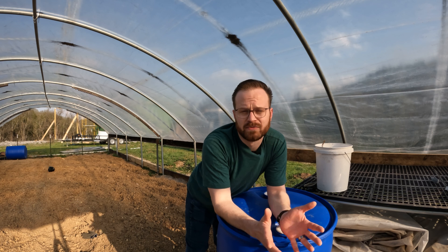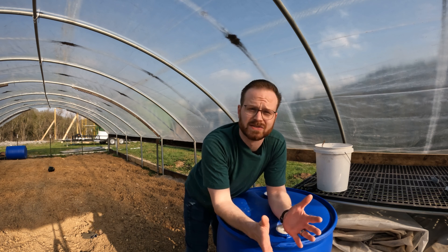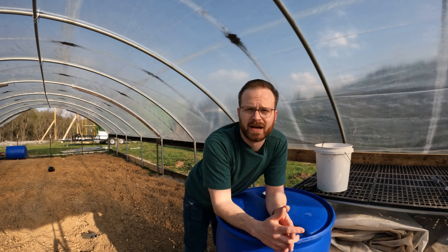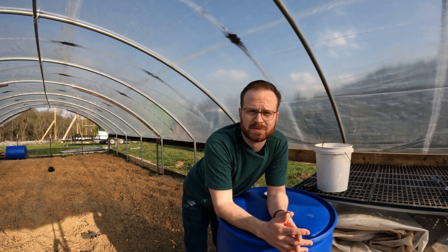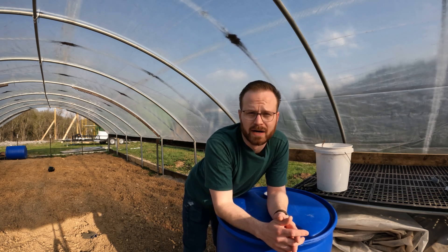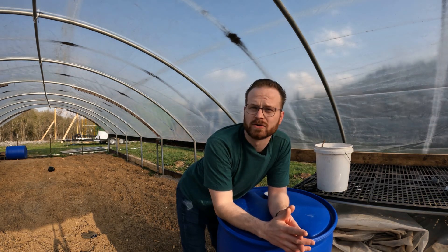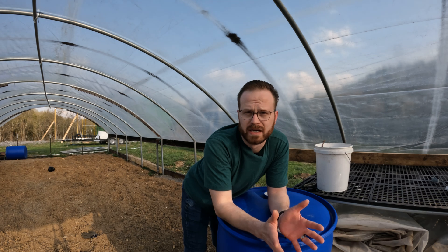Right now what we're trying to do is actually see if we can set up a little bit of a greenhouse and maybe extend our growing season just a little bit. With that, I want to try out a few ideas that have been spinning around in the back of my head, and part of that is actually developing a water system for this greenhouse.